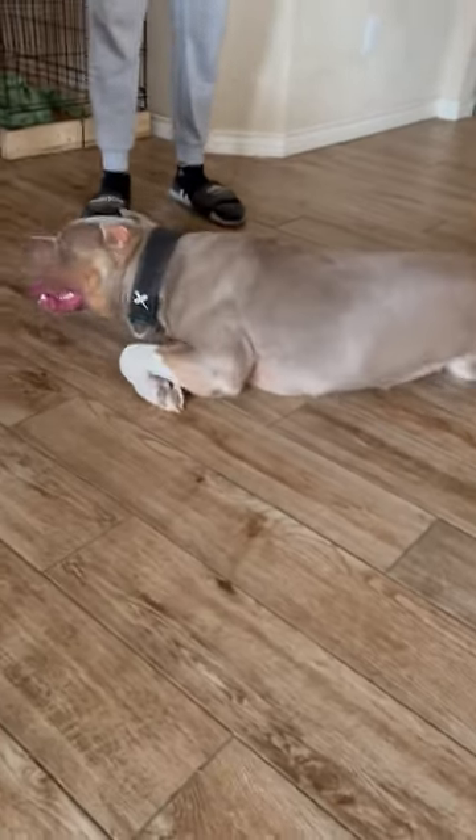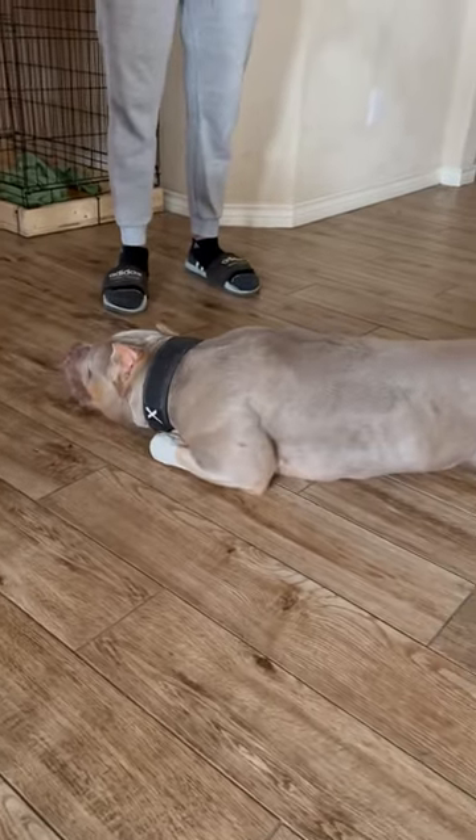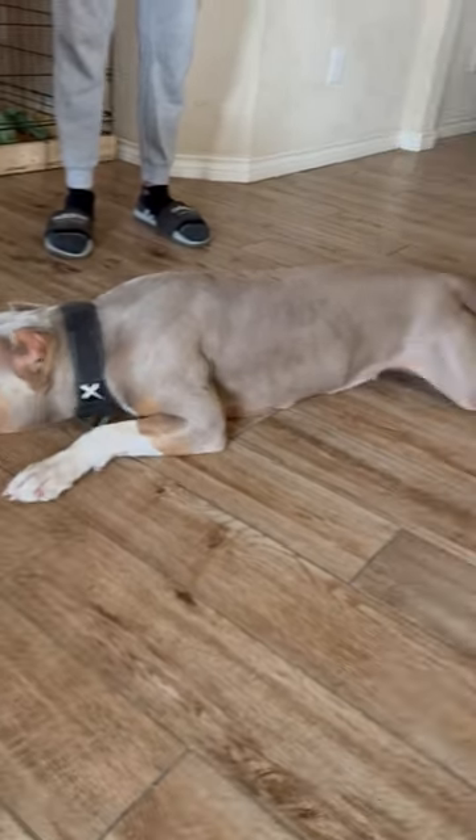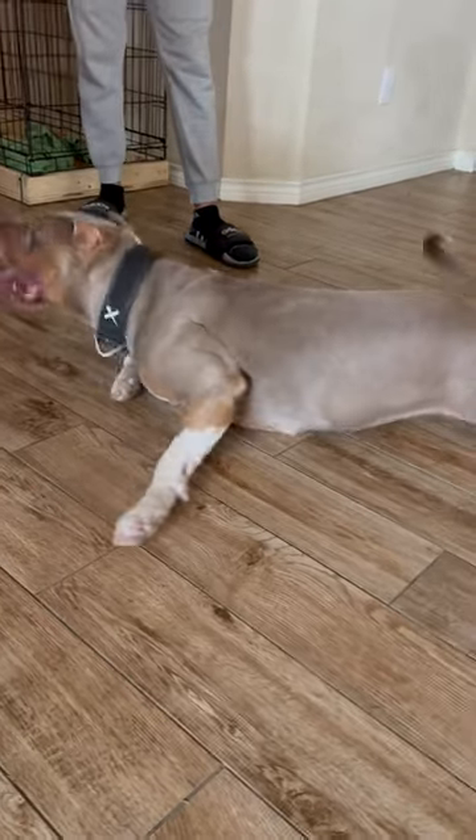Guys, this right here is a prime example of why you would never want to give a dog, especially a deep barrel chested dog, a bunch of water after coming out of the heat and doing some work. She's trying to cool herself off. She's cooking like a Thanksgiving turkey.